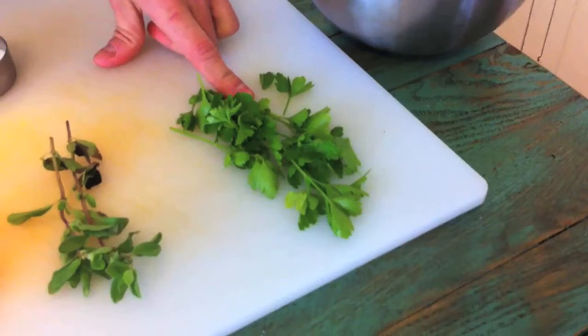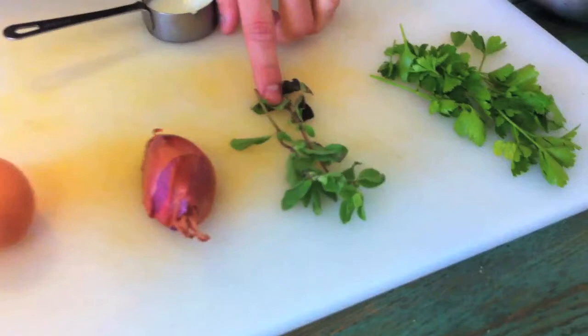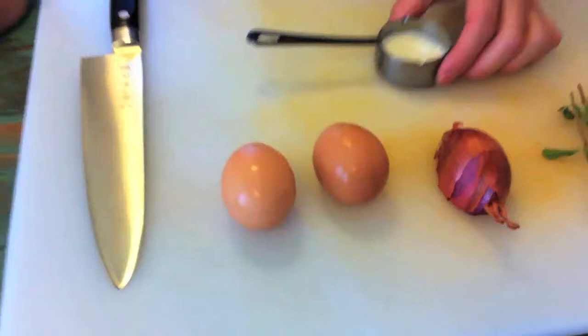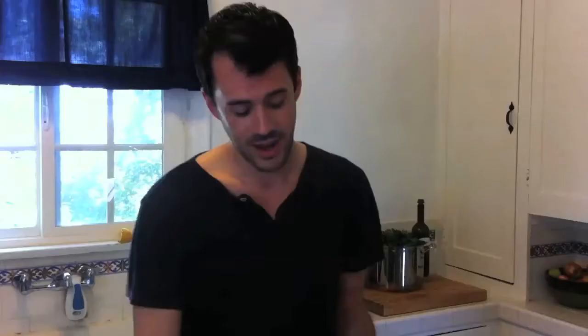You could have this for lunch, or for dinner, or for a late night snack when you're really stoned. We've got flat leaf parsley, otherwise known as Italian parsley — don't get the curly kind, it sucks. We've got marjoram, which is an herb kind of similar to oregano, a little softer. We have one shallot, two nice farm-raised eggs, and a little bit of milk. I'm using 2%, but you could use whole milk, cream, soy milk, almond milk — doesn't matter.